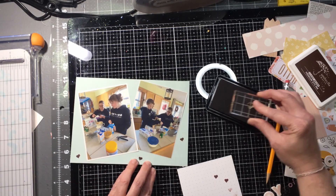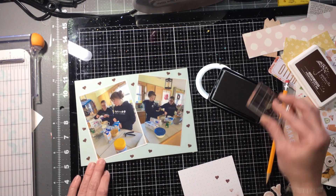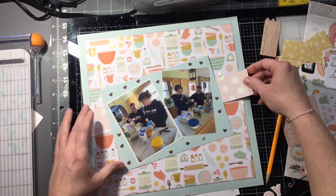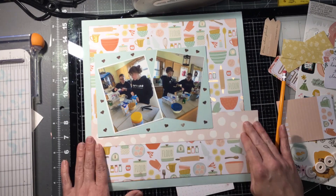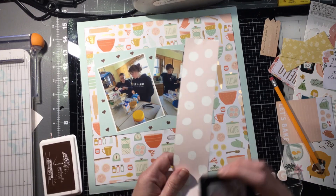Originally I wanted some enamel dots but I couldn't find any of the right color. So instead I took this little heart stamp and made kind of my own enamel dots using ink — I think that's an easy thing to do. I just stamped hearts on it using my own stamps.